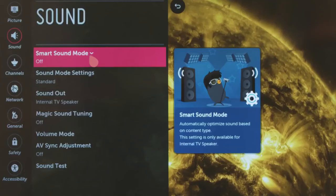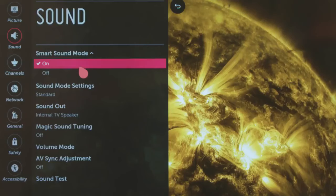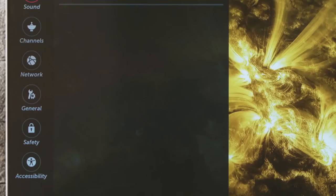You can turn on Smart Sound Mode, which automatically recognizes the type of content you're watching and adjusts it to sound its best.